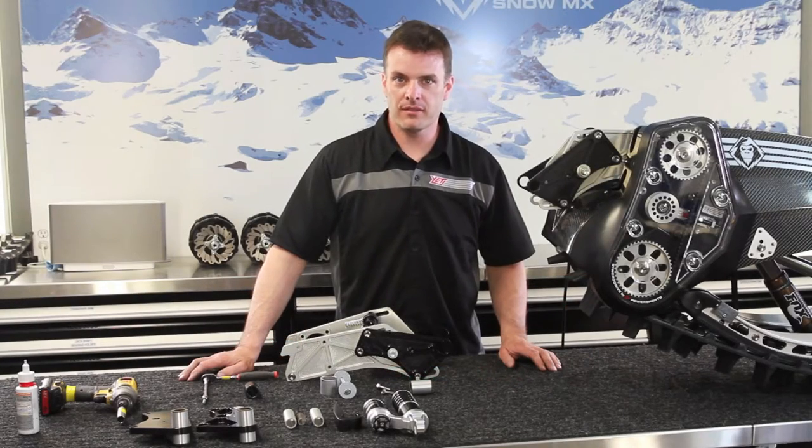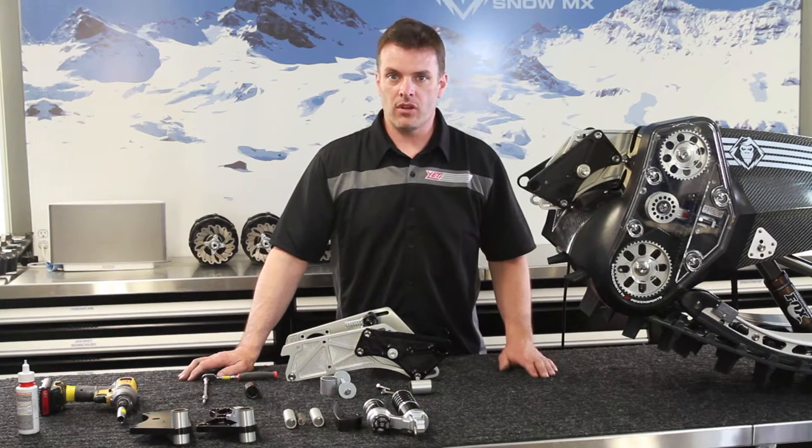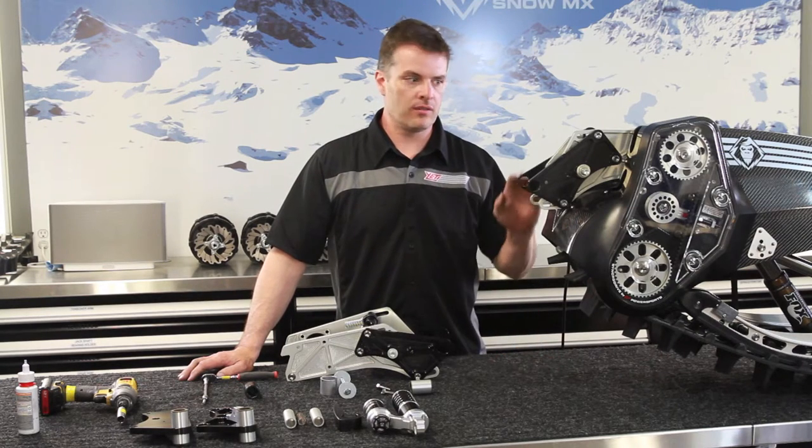Hi, this is Derek with Yeti Snow MX. We're going to show you how to install the RRS kit on your brand new Yeti.